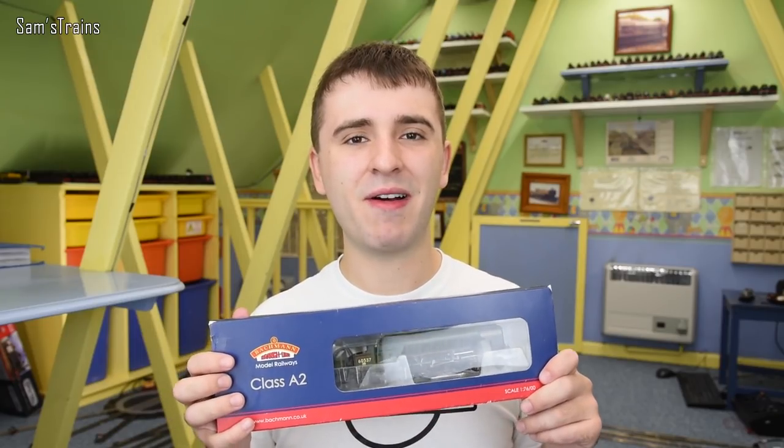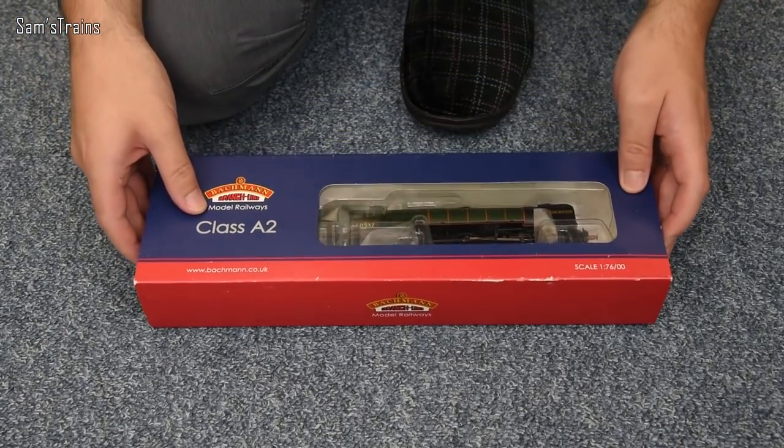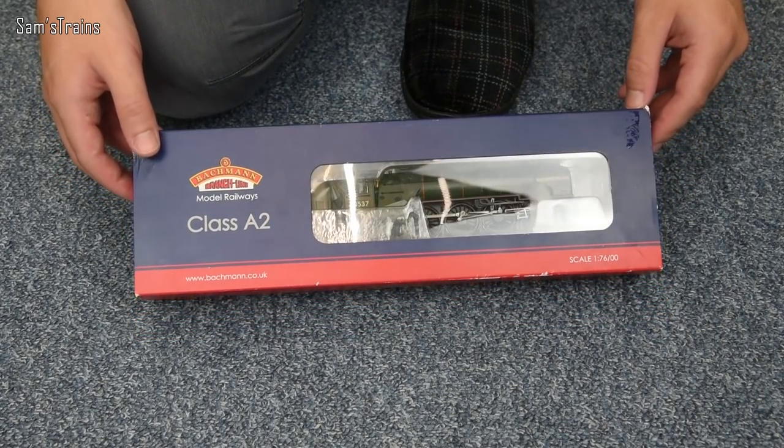Anyway enough rambling, let's get this out and we will take a look and see just how good the latest version of the Bachmann A2 is. So yes, the Bachmann A2 in BR Green. Now my favourite of the available liveries for these is the LNER Green or the Doncaster Green.